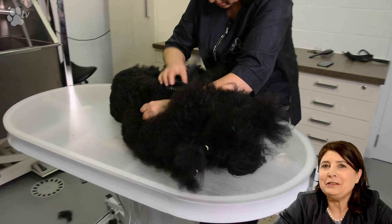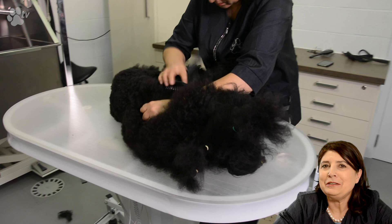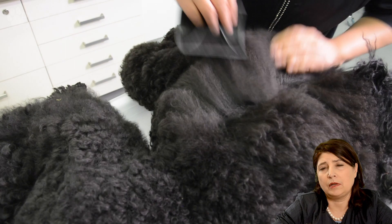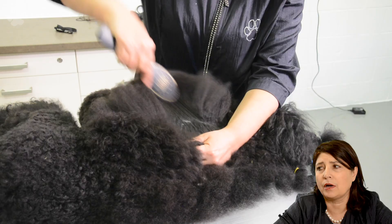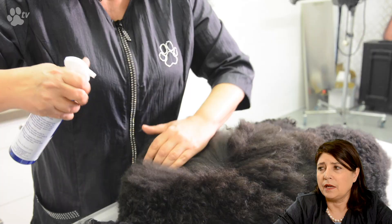First we're going to do some brushing. Here you see me using the Yento Tangle Teaser. This is a very good brush for difficult coats. And you see me line brushing — that means I'm just letting the dog rest while he's lying down.